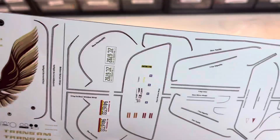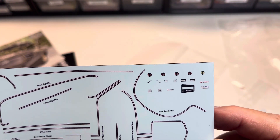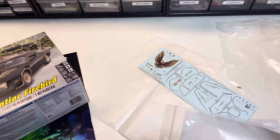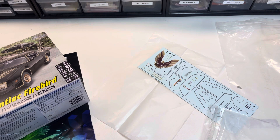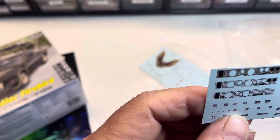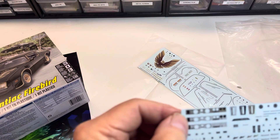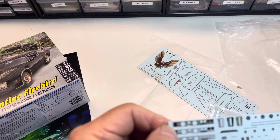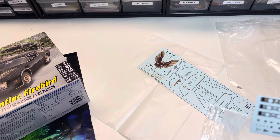There are battery decals, decals for the gauges and console pieces. But wait, there's more — this comes with two sheets of decals. The second sheet has Goodyear tire decals, seatbelt decals, and what I really love: the gold engine-turned dash decals and the gold engine-turned insert for the console. My Trans Am had those, and it was a fun car.